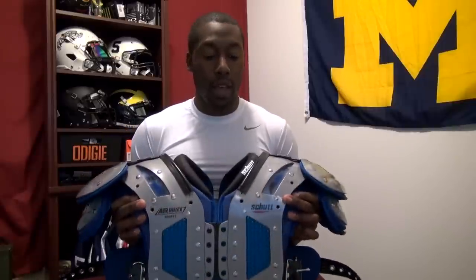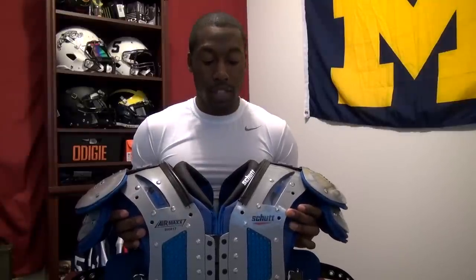First is going to be comfort, and the customizability because these are the custom Air Max Flex Shoulder Pads. I'm going to go over some of the positions I would recommend this for, the flexibility in terms of range of motion, and then some of the other things in terms of the cost, durability, and weight.